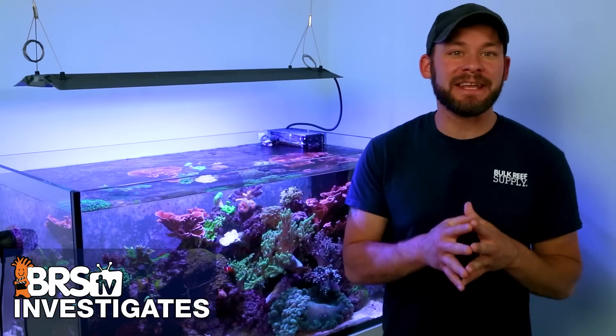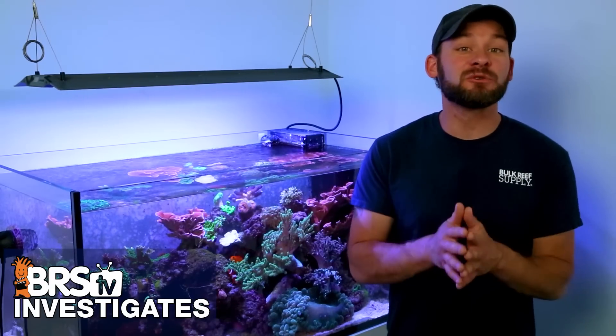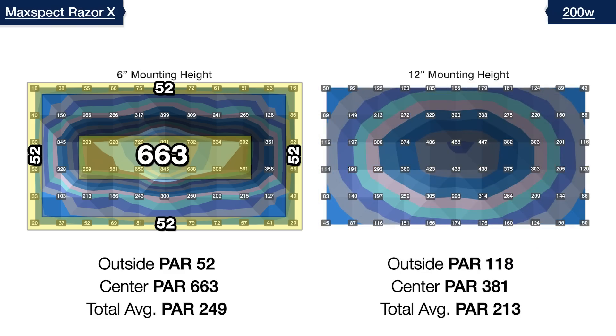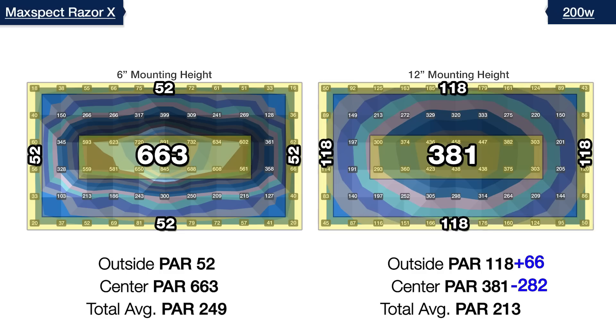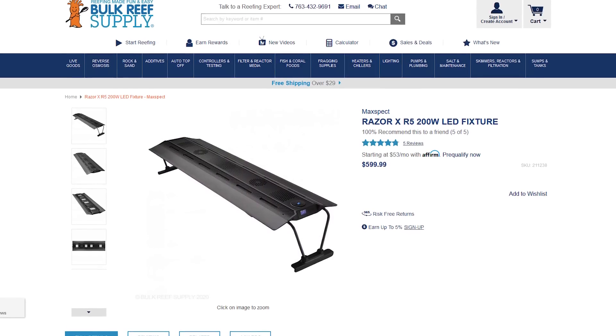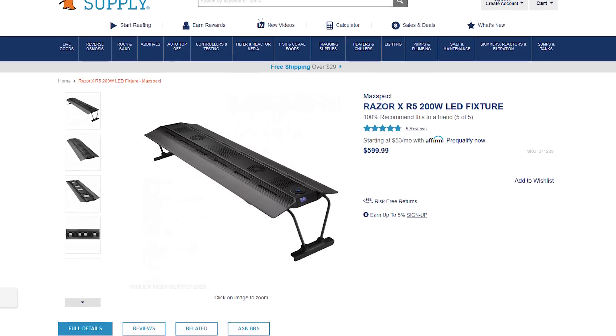We then test the 200 watt Razor over our 120-gallon test tank with all channels at 100%. At six inches versus 10 inches, we've gained over 45 PAR in the outer edges and reduced the center by more than 200 PAR, but there's only a 10% loss of efficiency. Over this longer four-foot tank, we can actually raise the 200 watt light a little higher to 12 inches. At 12 inches, we just about reach our 15% efficiency threshold, reducing the center hotspot to 381 and bringing the outer edges up to 118 PAR — giving us more usable light throughout the four foot by two foot area. At $599, this is the lowest cost way we've lit a four-foot tank so far.